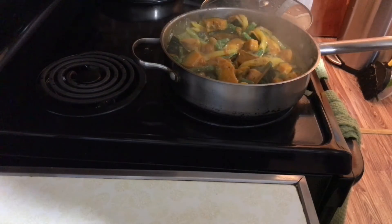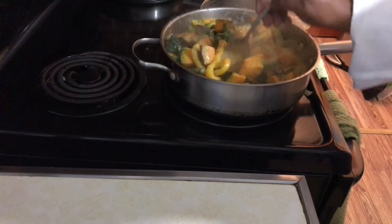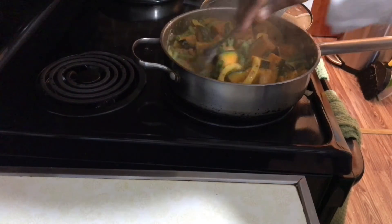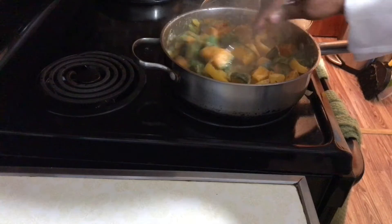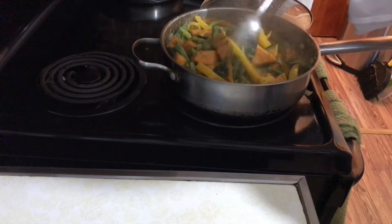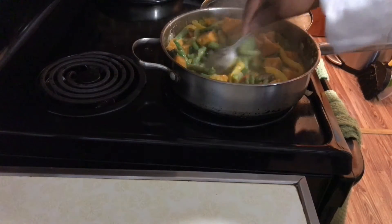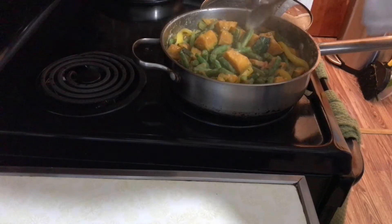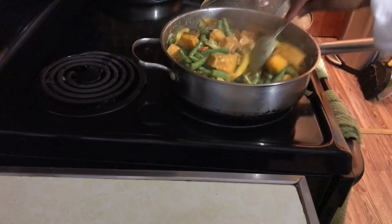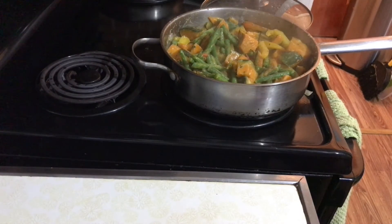The body of this tamarind chutney is so interesting. I can handle two tablespoons, so we're just going to be doing it for flavor. Look at that.